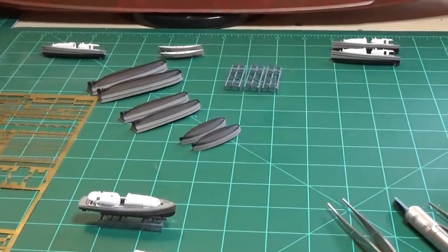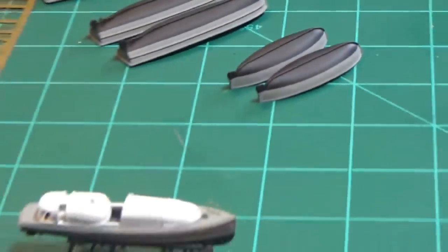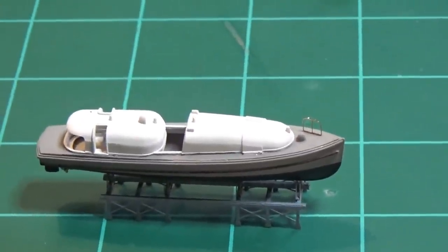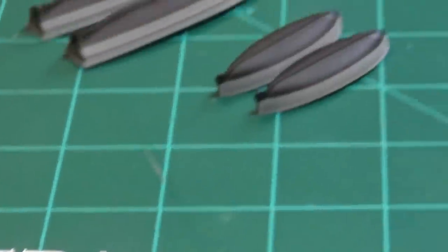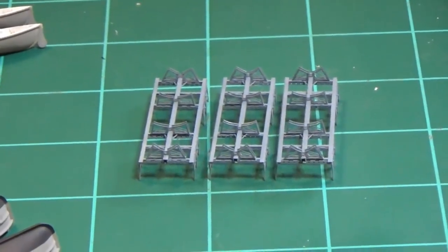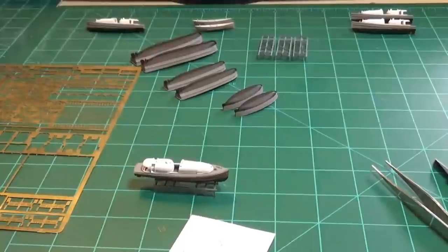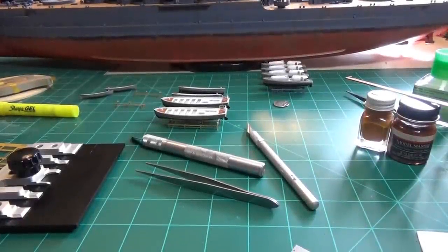Quick pro tip: I made these racks to hold the ships level and securely so you can mount stuff like the photo etch railing. I suggest you go ahead and make these for the Eduard kit if you have them, because it helps hold the ship steady. Let's get the rest of this done.